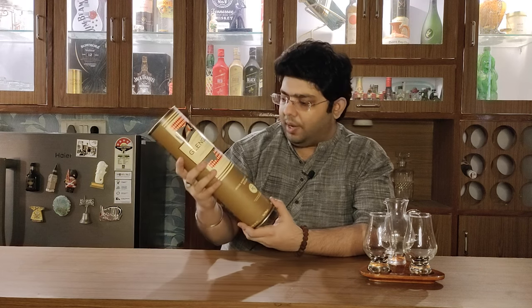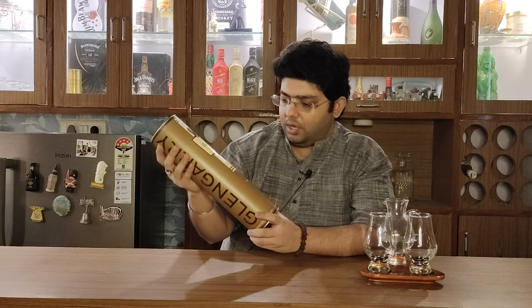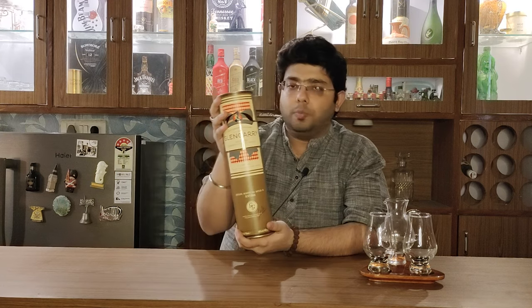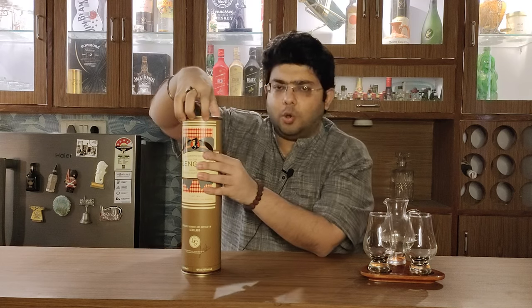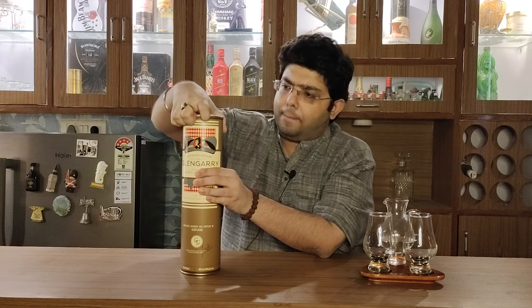So let's get on to Glengarry Blended Scotch Whiskey. Let's open it, review it, and do the unboxing. We'll pour it, share some facts, and then get on to the nosing and tasting. This whiskey looks very premium quality — a very good matte kind of finish on the tube and a very good print indeed. Let's open the tube and unbox it.